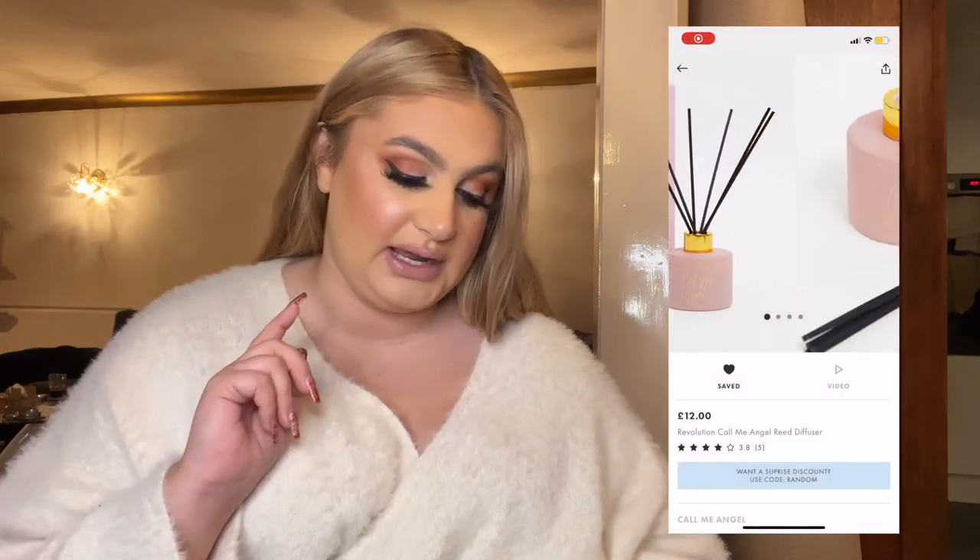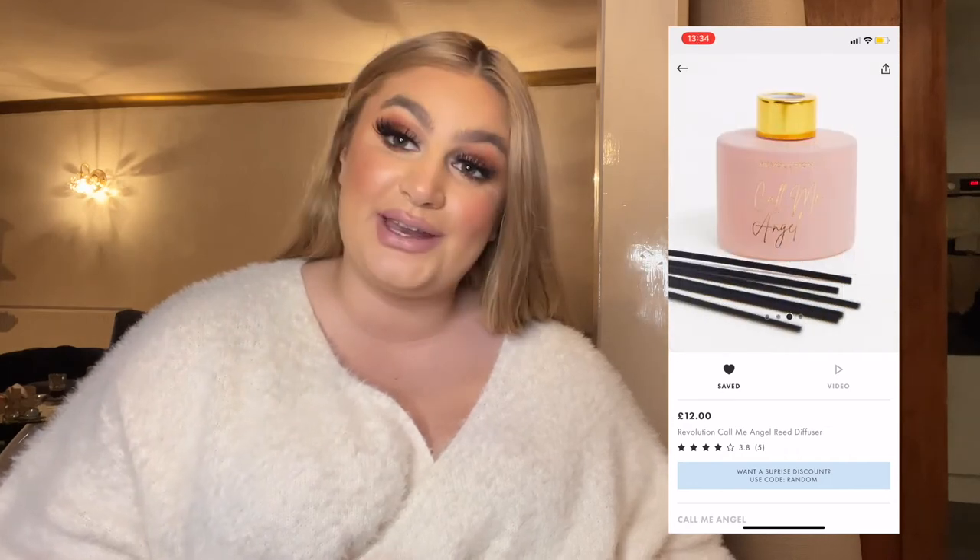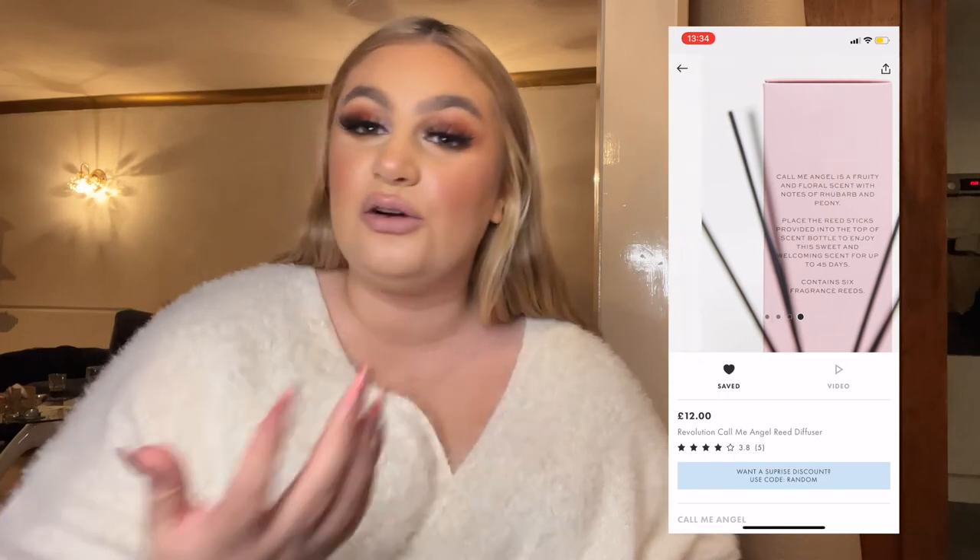Similarly, these are the Revolution reed diffusers. The one I'm showing is called Call Me Angel which has a black and pink vibe, but they have a few on ASOS for 12 pounds — and they had 20% off today. A room diffuser looks really nice, especially on a side table. They have a few different colors — white and black, black and gold, purple and black — so you can get one to match someone's room. I know my mum loves room diffusers. I have one from Primark in my room at the minute but it doesn't smell of anything, which is a bit depressing.